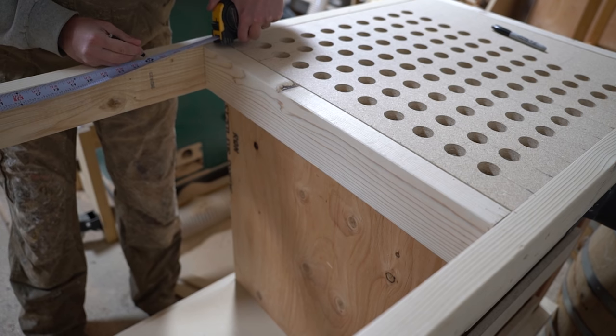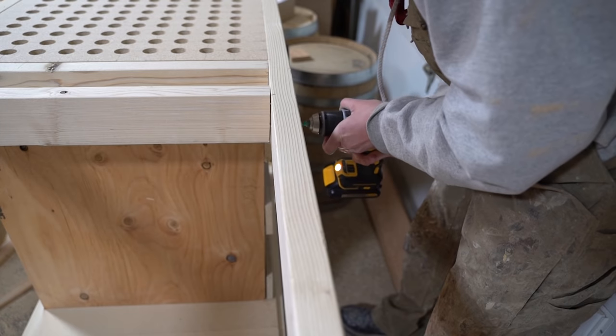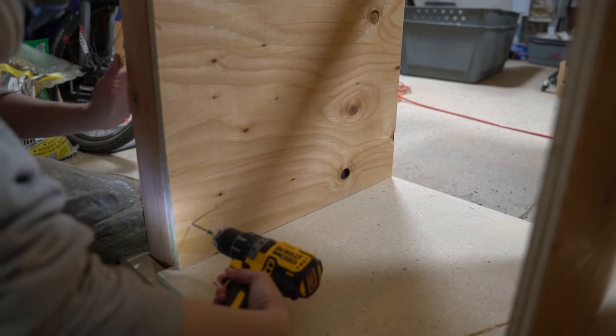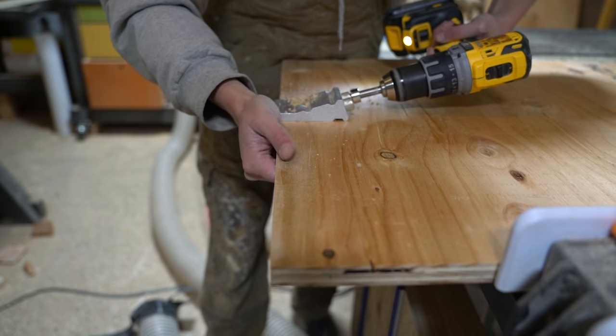On to the new stuff. I started the router table side of the workbench by cross bracing the interior side of what would be the router table surface, then used 3/4 inch ply to frame out the lower cabinet. I secured it in place by both anchoring it to the legs on the outer face and used pocket holes into the base to secure the interior face.